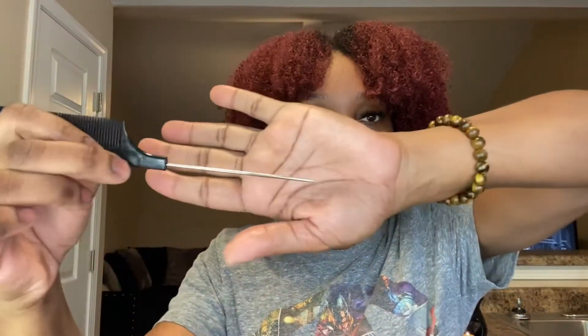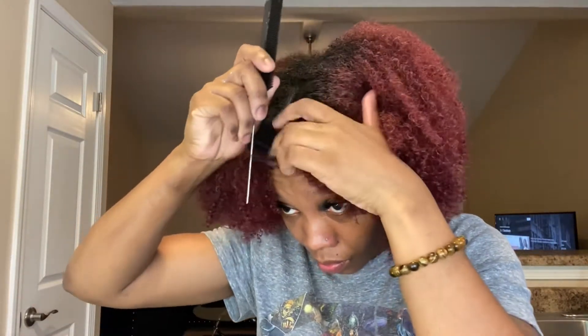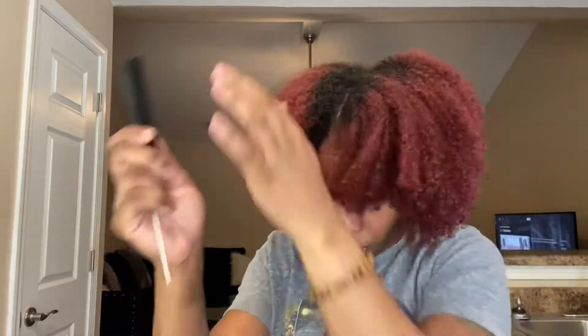I'm going to take my rat tail comb — this one has a metal end, but it doesn't really matter as long as you can make an even part. I like a center part, though in this case my center part was off-centered. You can do your part to the side, the left, the right, or down the middle — whatever you want. Go ahead and figure out where you're putting your part.